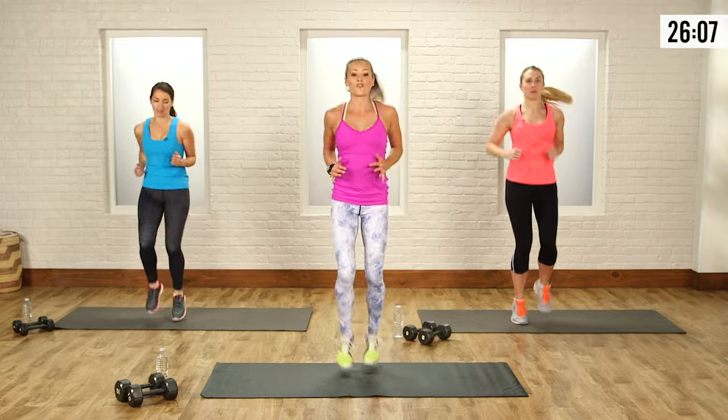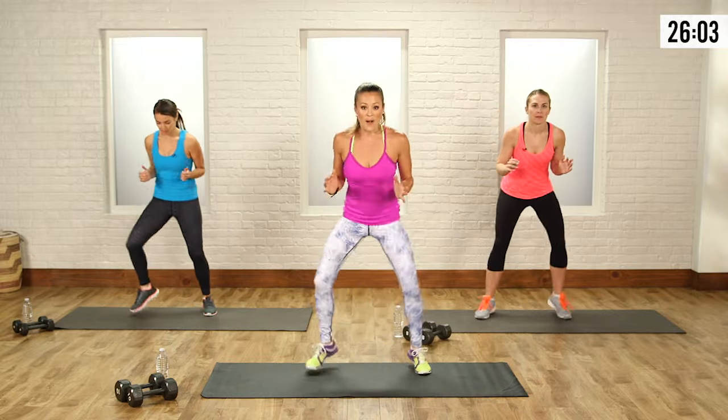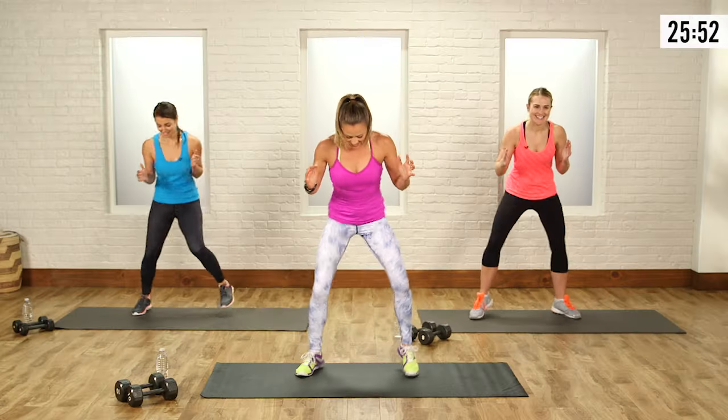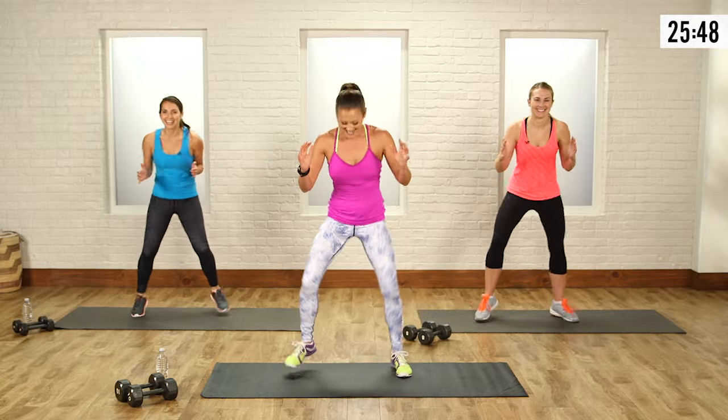We're going to go back into those foot fires. Let's go back with those wide steps and start popping off the balls of the feet. Cruise it out. Is your body shaking? Mine is. Sometimes my legs stop moving in coordination. And then back into those jumping jacks — not a lot of time in between moves.